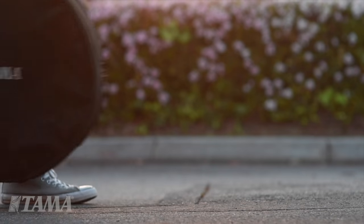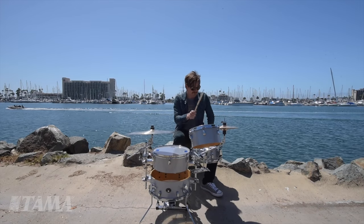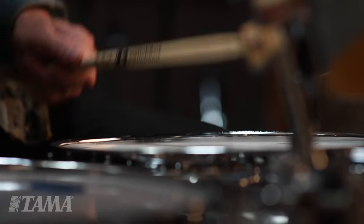When was the last time you took your drum kit on an adventure — literally took it with you, packed it up in a bag, went outside, set it up, and jammed somewhere in the great outdoors? I'm Chad Butler, I play in the band Switchfoot, and this is the Tama Cocktail Jam Kit.